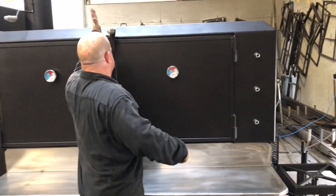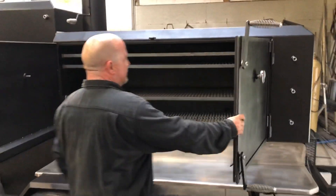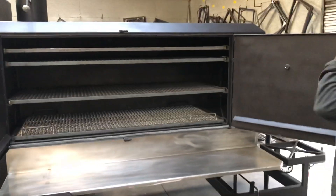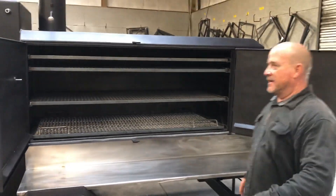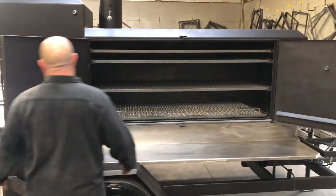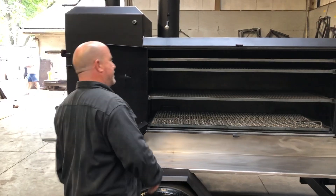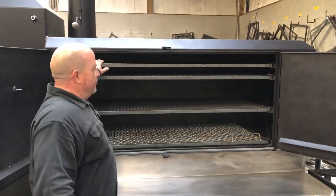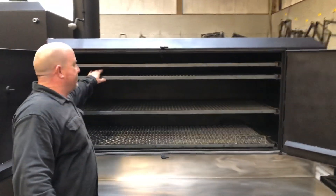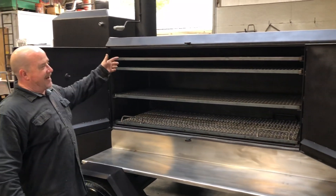I added a fourth grate in this cooker — I would have had three grates. All the grates slide out as everybody knows. But I put another grate up here so that if you're going to do ribs and stuff, you put a lot of ribs or chicken right here on these two grates and have tons of room. You just have that extra capacity.